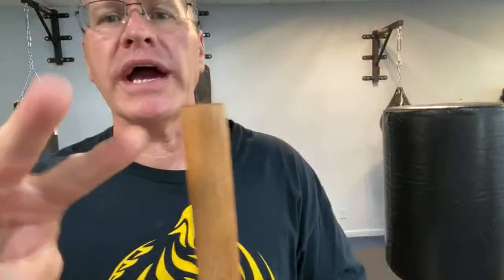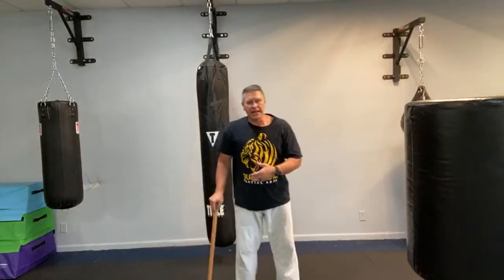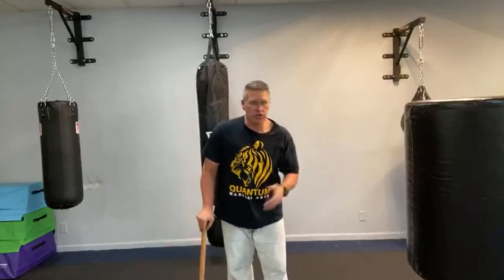There are two ways you're going to move your hand onto your hanbo or walking stick for self-defense. One is going to come behind it — you walk with it like this, your hand on the ground. You're either going to move your hand behind it and pick it up in this position, or you're going to move your hand to the front and pick it up in this position.